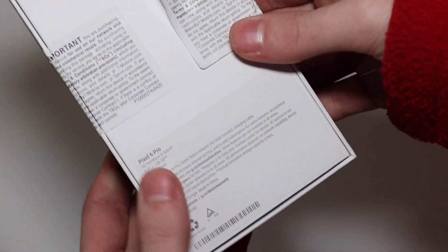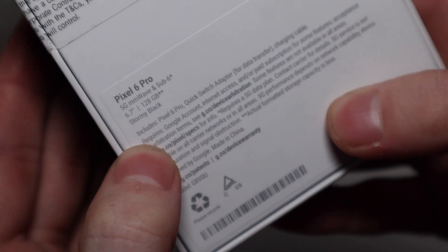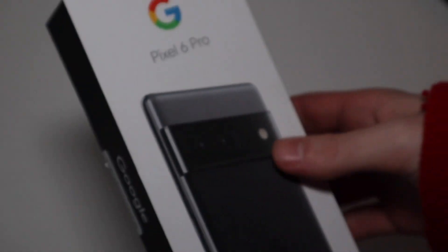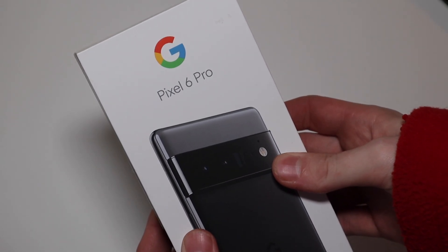So this is the 128GB Stormy Black one right here, and it is 5G millimeter wave and sub-6. 6.7-inch screen, 120Hz like I said, and Stormy Black. So that is the Pixel 6 Pro.